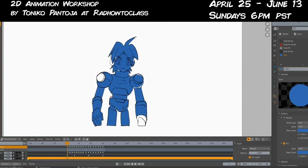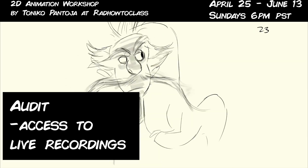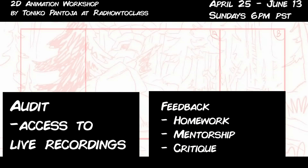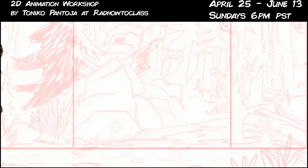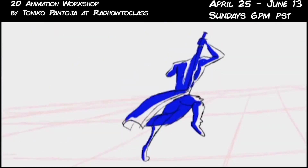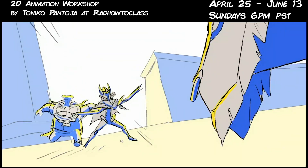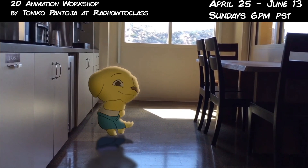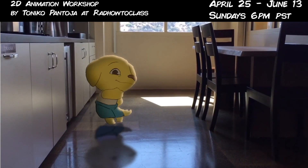There are two ways you can take this class. There's the Audit version, where you have access to all the class recordings. Then there's the next tier for students who actually want feedback and interaction with me — I'm also going to make separate recordings of feedback for each student. Registration starts April 3rd and ends on the 24th. We begin April 25th. Classes every Sunday at 6 PM PST, at least three hours per session. The online platform for our classes will still be decided, so keep that in mind.